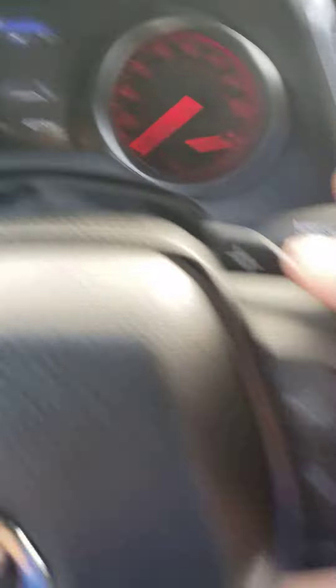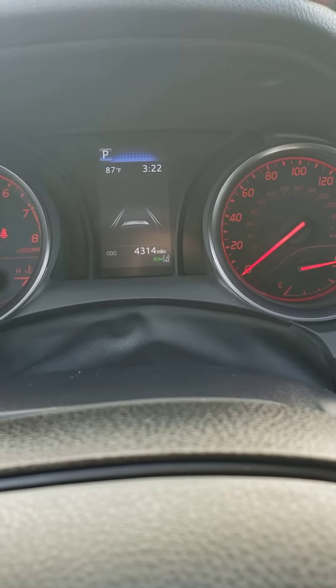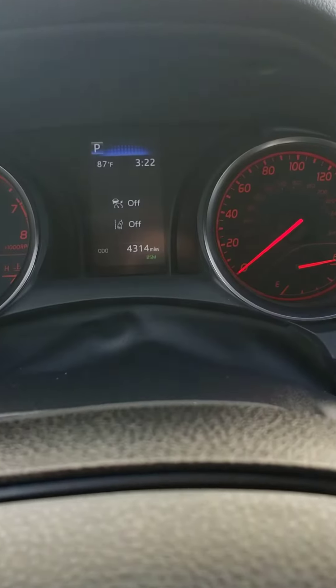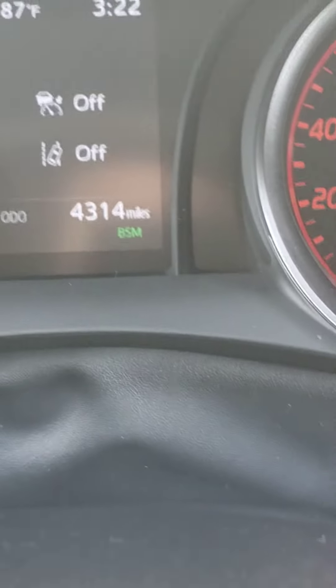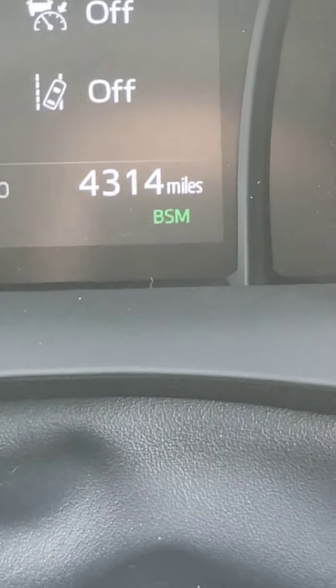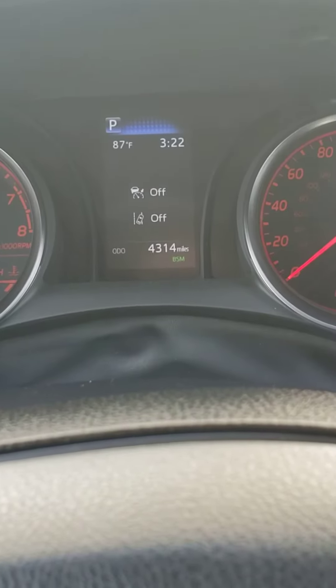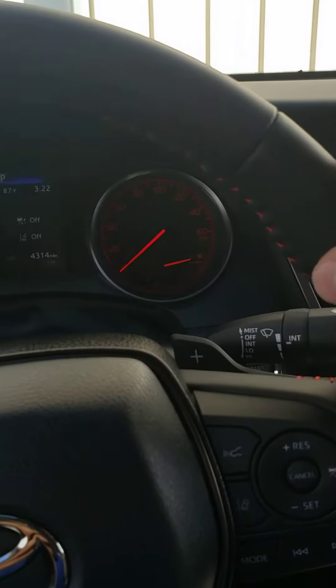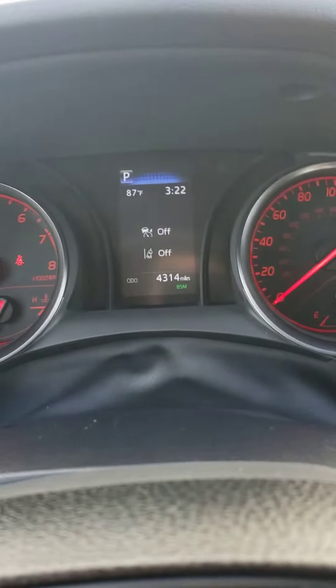When you're on this screen, go back to this button and hold it down — boom, there it is, now it's fully off. You'll notice down in the bottom corner where it usually is, it's gone. This should fully disable any sort of steering inputs that the car was trying to give you before. Hope that helps.